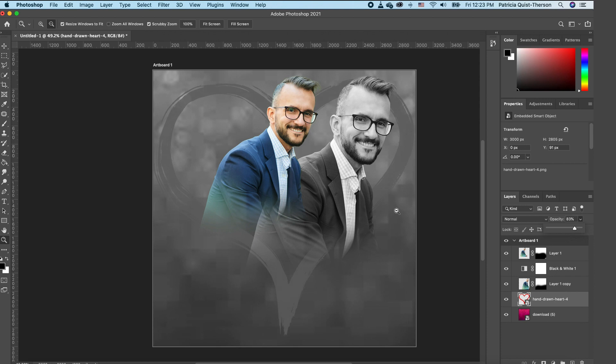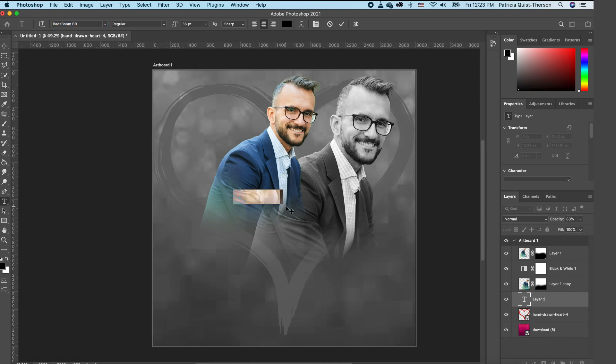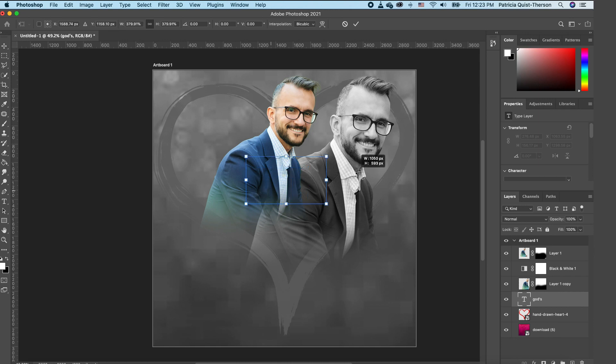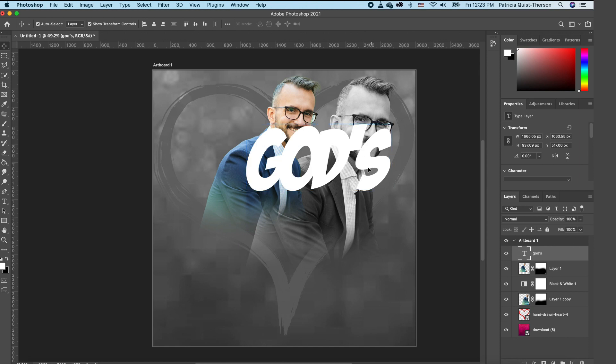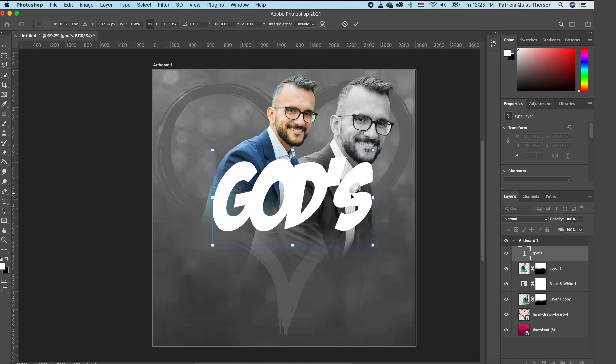Now we want to type in our theme. Pick the Type tool, use the Butter Boom font with your foreground set to white. Scale the text and move it up above the composition, setting it in place. Rescale slightly and double-click to accept.